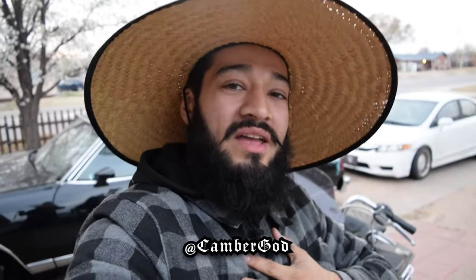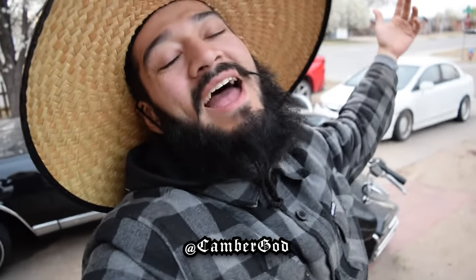Hey, what's going on, players? Thank you for tuning in to the Sea God YouTube channel with your boy CGOD, aka Camper God, the guy on the YouTubes.